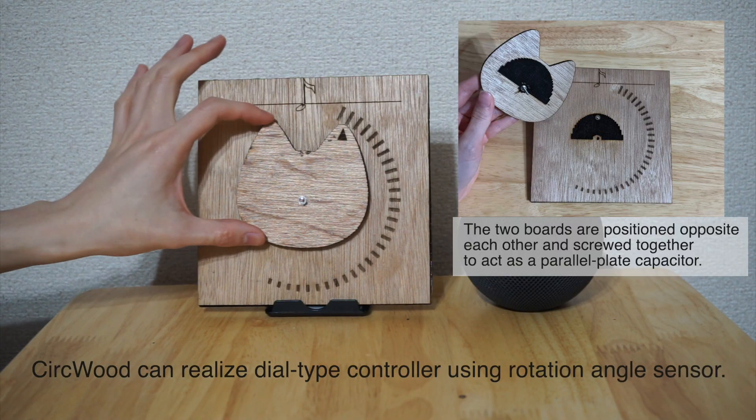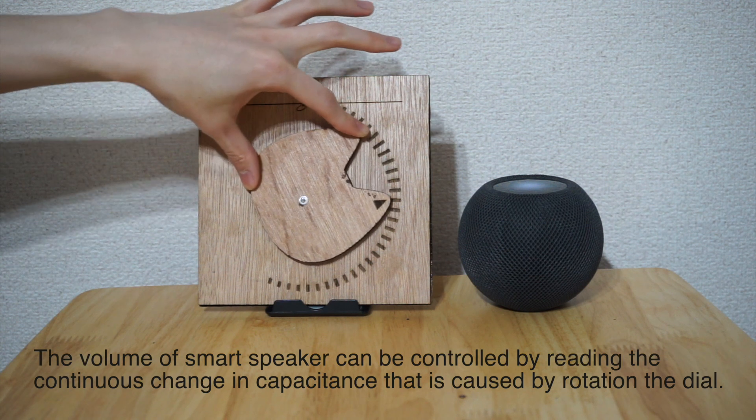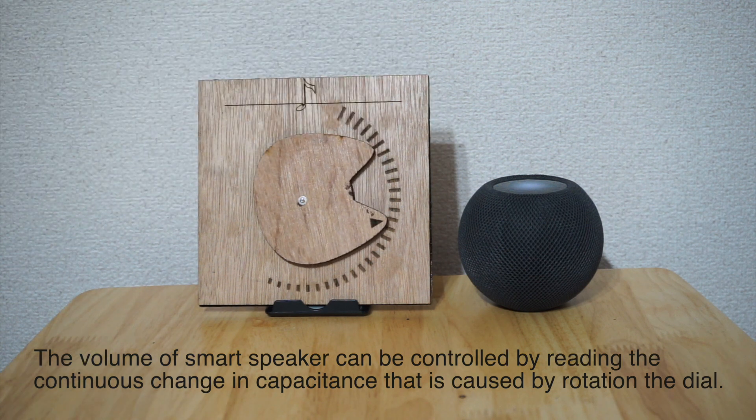CERCWOOD can realize a dial-type controller using a rotation angle sensor. The volume can be controlled by reading the continuous change in capacitance caused by rotating the dial.